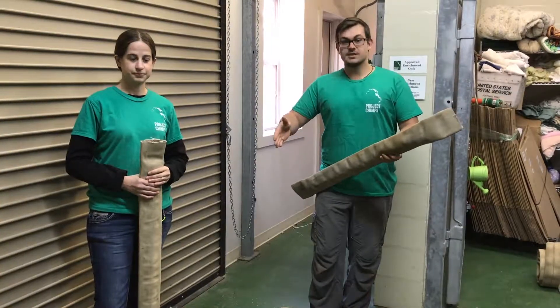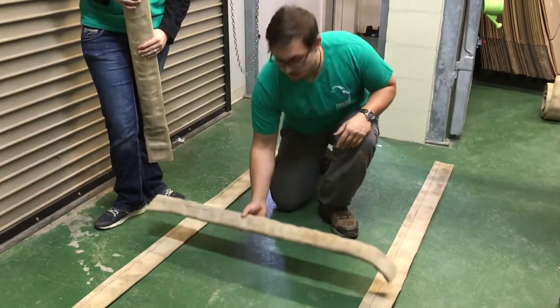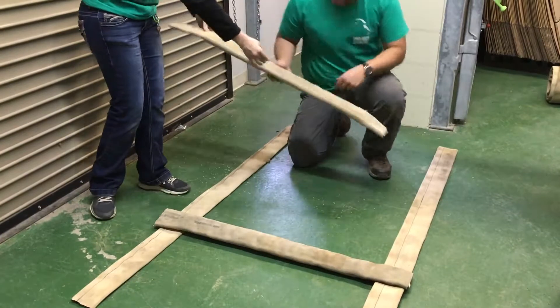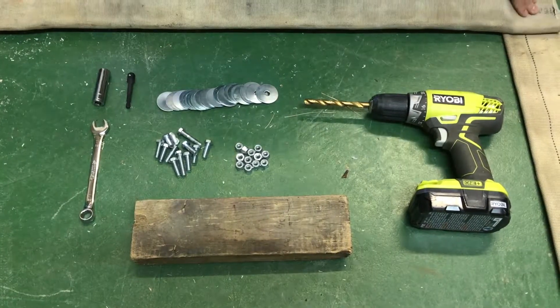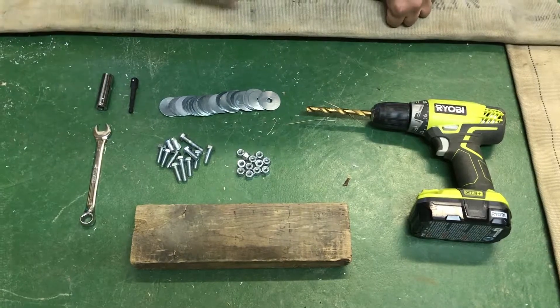We'll take the two sides of the fire hose ladder and put them about three and a half feet apart, then take the rungs and space them out about every two feet along those, laying them across. Now we're going to use our fasteners and tools to secure the fire hose at its intersections where the fire hose meets.